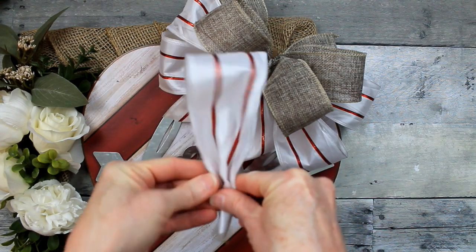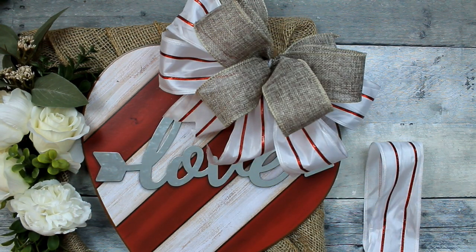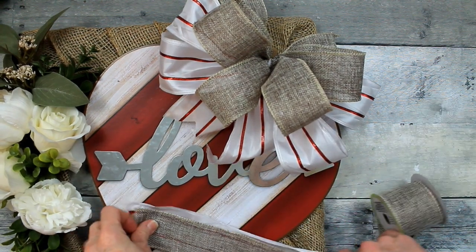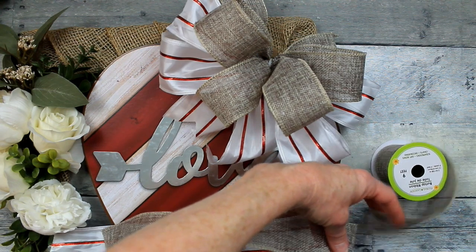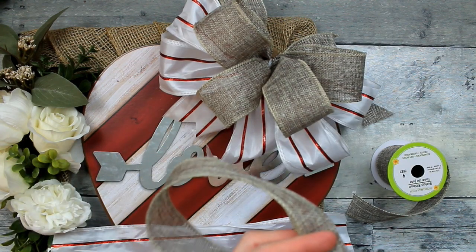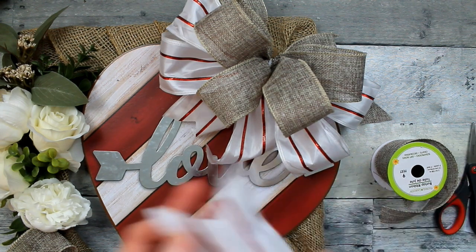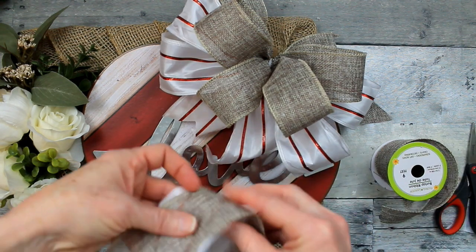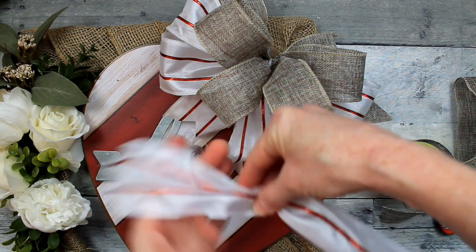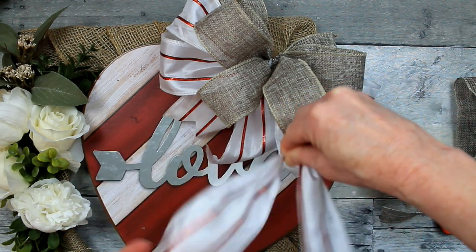I'm going to make this bow appear to be extended by making some tails to put in the opposite bottom corner. We're going to take a piece of that white and red and another piece of burlap — about 12 to 14 inches. Dovetail your ends first. All I'm doing is layering those with the darker color — the burlap — on top. I'm going to show you how you just pinch that right in the center, fold it over to make sure it's the actual center, then bend it in half. That keeps both pretty sides upward.